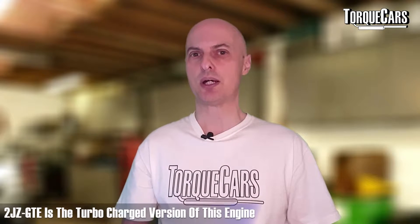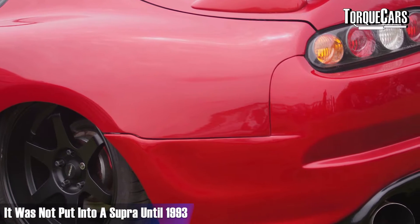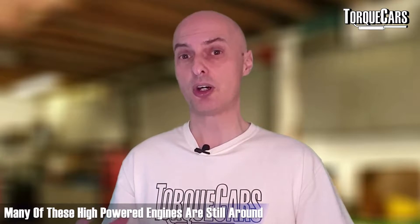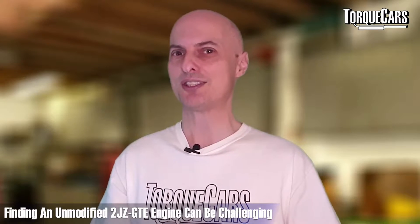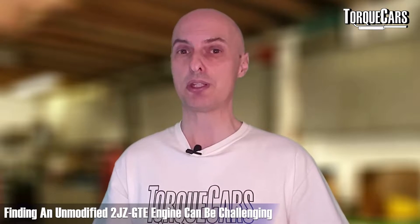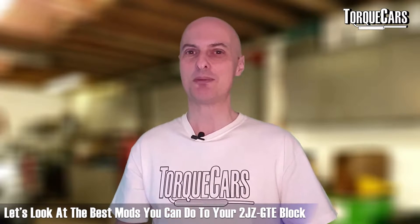There's a 2JZ GE which was a naturally aspirated engine and it's a phenomenally strong engine. It's quite different from its turbo counterpart, the 2JZ GTE, which was introduced in 1991 but wasn't put into a Supra until 1993. Production lasted five years and there are still many examples of those high-power turbocharged engines around today, though finding an unmodified one can be quite a challenge — most owners have sought to improve it and release some of the potential power in the block.